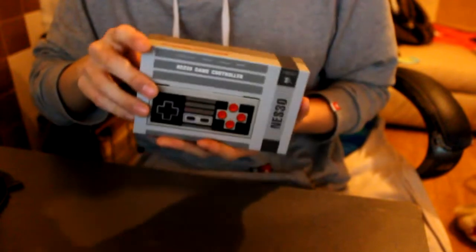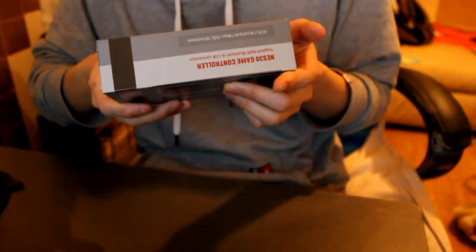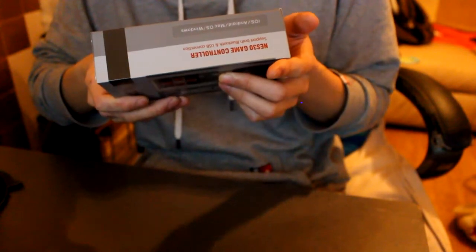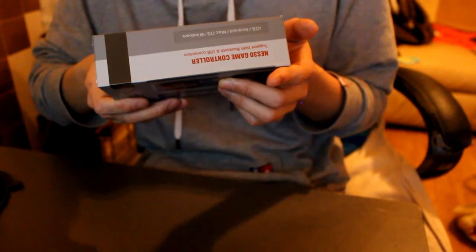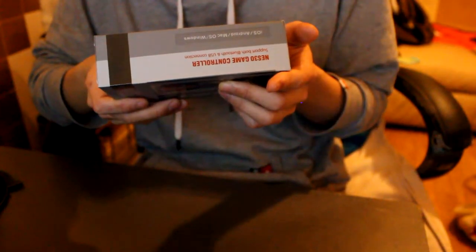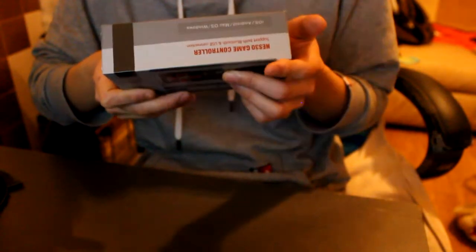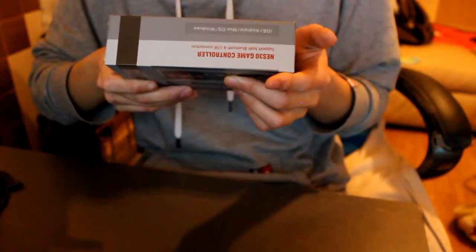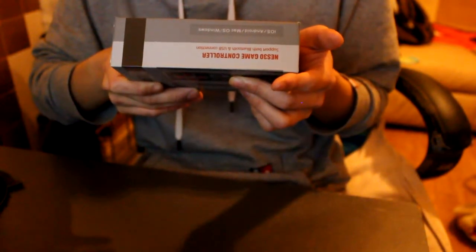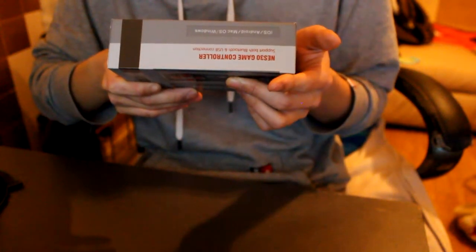Shame you can't use it on the consoles. It says it has a built-in 480 mAh lithium battery. In the box it comes with the gamepad, the Xander — I don't know what that is — an NES style USB cable, and a 30th anniversary keychain.